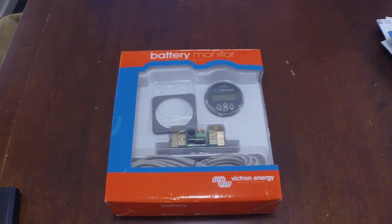G'day YouTube, how are you going? Just a quick video, bit of a mailbag.